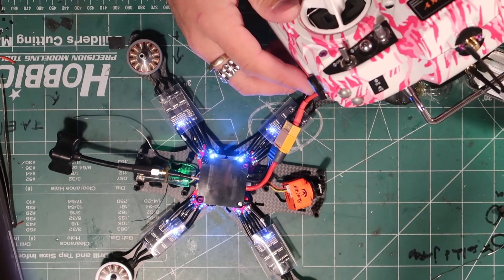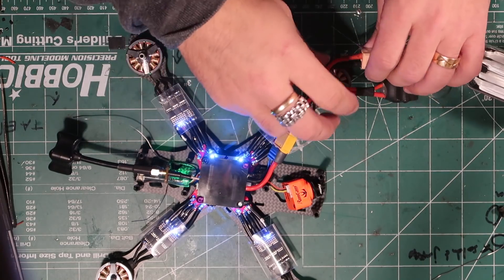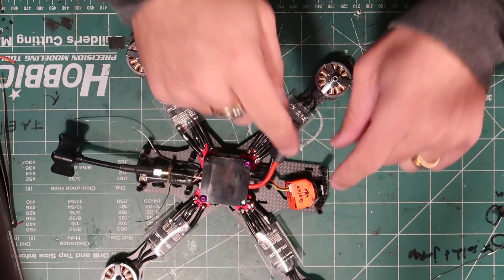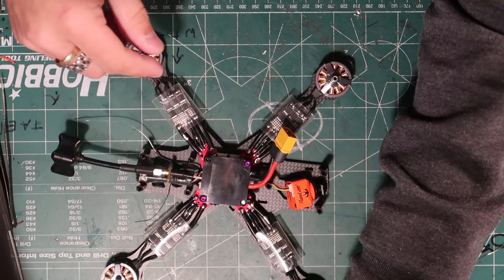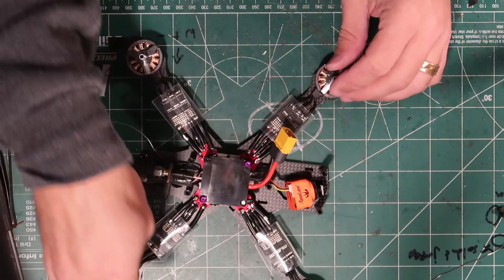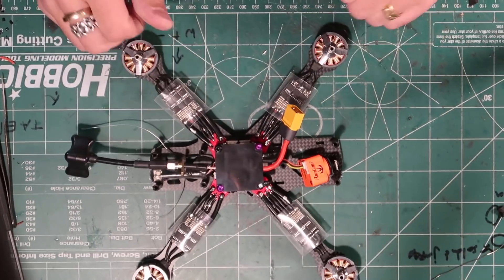Power this on — and the motors are spinning. That is all things I like to see. Now we can mount the FPV camera, put the antennas on with our special little antenna adapters, and fly this thing around.